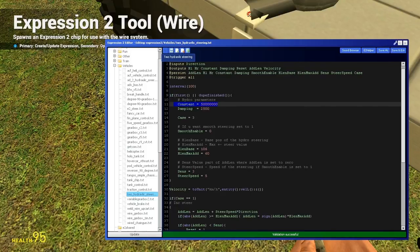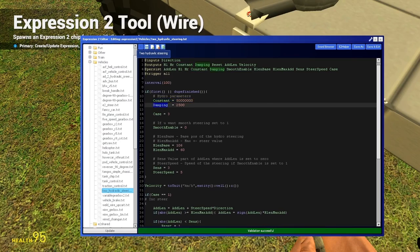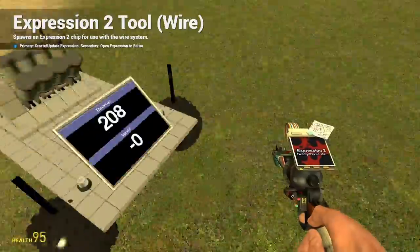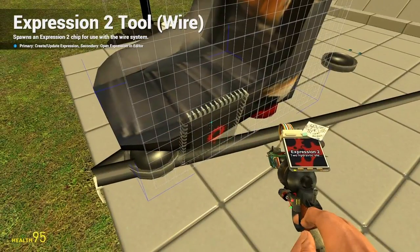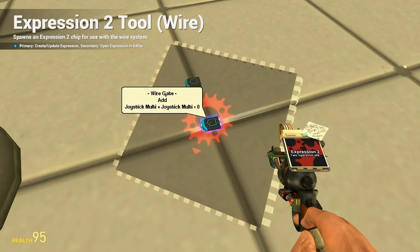Did my Garry's Mod just crash? Well, I guess not. Anyways, constraint, damping and so on. With my middle mouse scroll I'm controlling my throttle, which I multiply by the forward and back pedals — I add those and multiply by the throttle. And this goes directly into my engine.